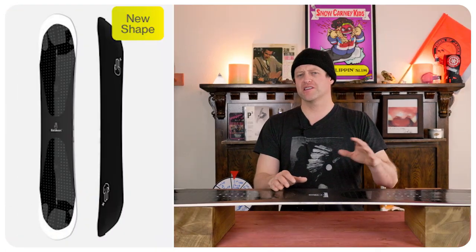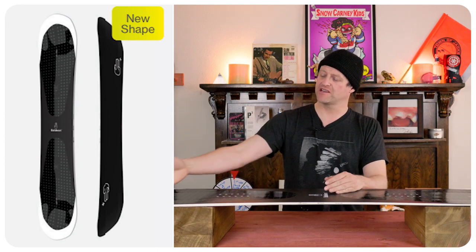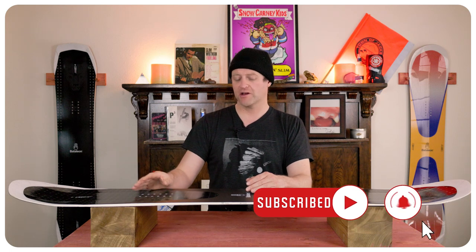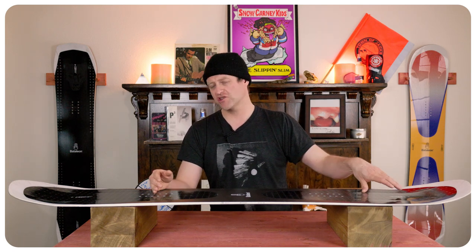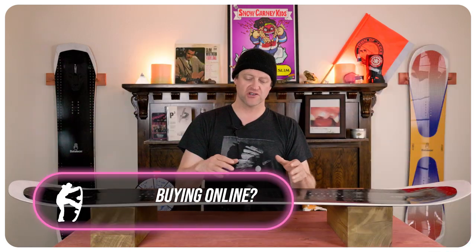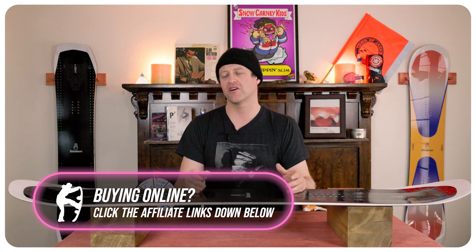The overall flex of this board comes in around middle of the road. You have softer tips progressively stiffening up through the middle. There is a key defined flex point in the nose and the tail about midway back from the contact point to the first insert pack — this is where you really want to press the board. You're going to notice that stiffer section through the middle with the camber; when you load it up and drive it you're going to get more power out of that tail. Torsionally there is a moderate amount of flex — you can twist it when you need to but it's not so much that you've got to worry about it at all times.